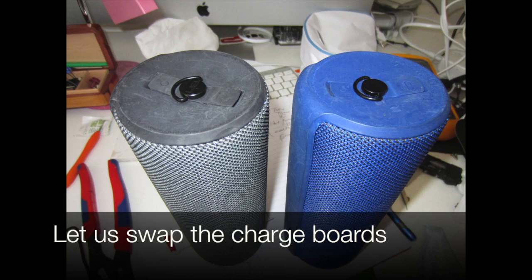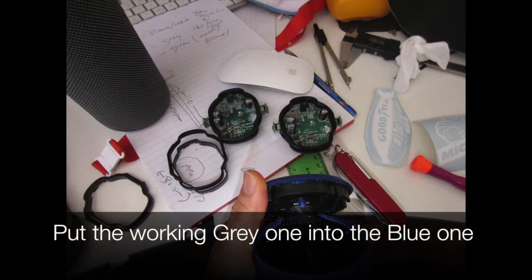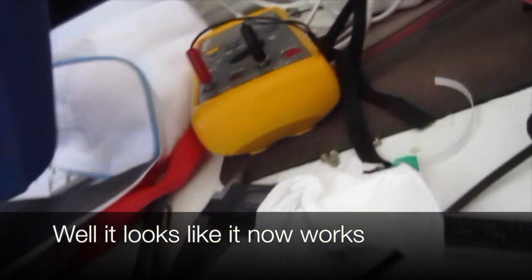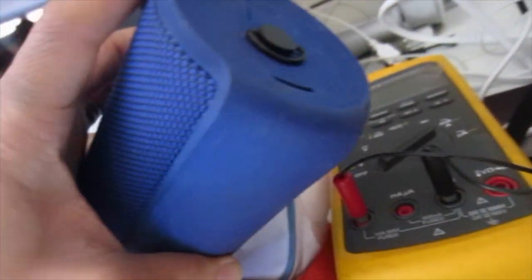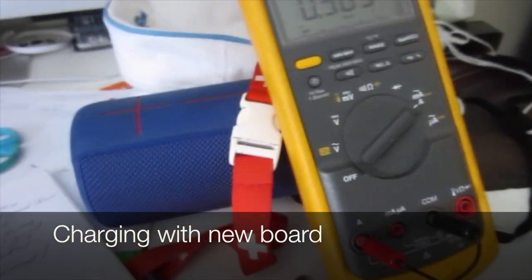So let's swap the charge boards and see what happens. We put the working grey one's board into the blue one. So we've swapped the board over — and it looks like it now works. 40% charge. 40% charge. I'm going to see if it charges. It's charging with the new board from the grey one.